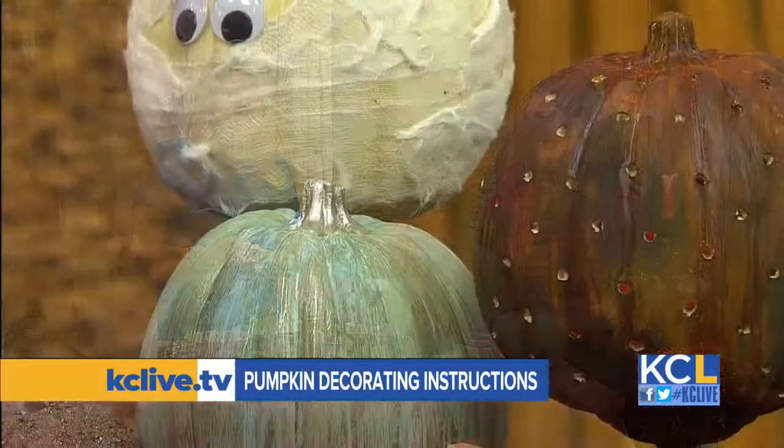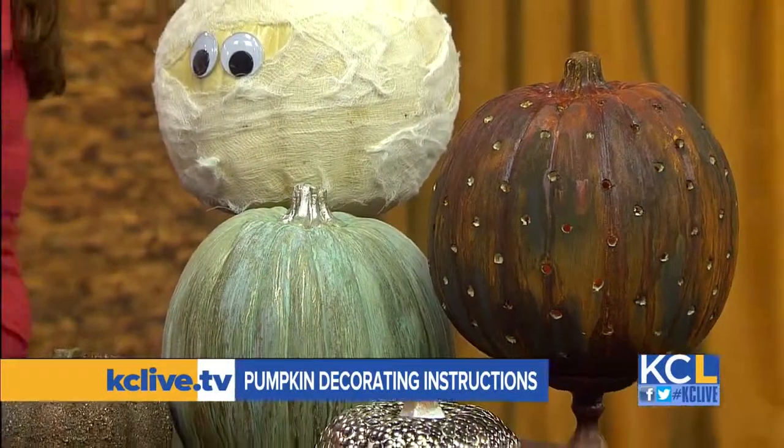You'll be able to find the instructions for decorating most of these pumpkins, and a link to Leanne's new website later on today at CaseyLive.TV. And there's something at Michael's where you can take advantage — five dollar pumpkins! It's the nine-and-a-half inch pumpkin, this Saturday one to three, you get a pumpkin for five dollars and all the stuff to decorate it.